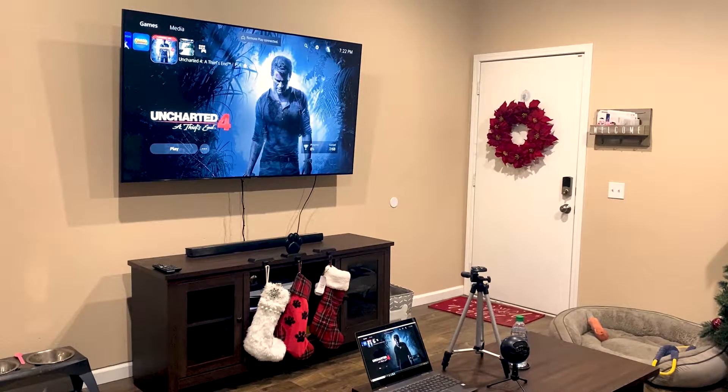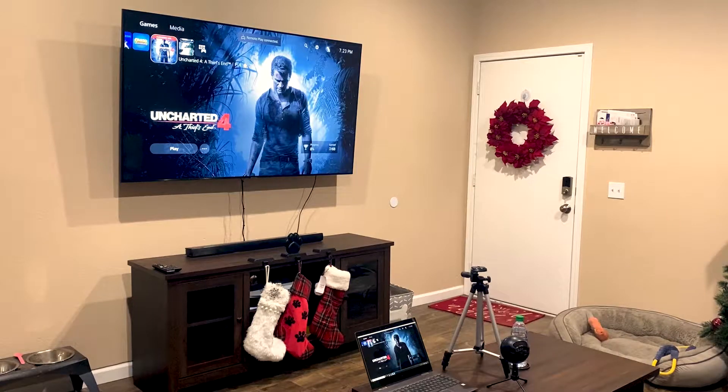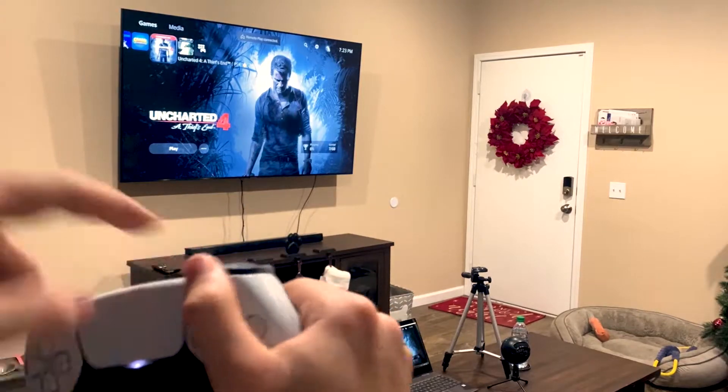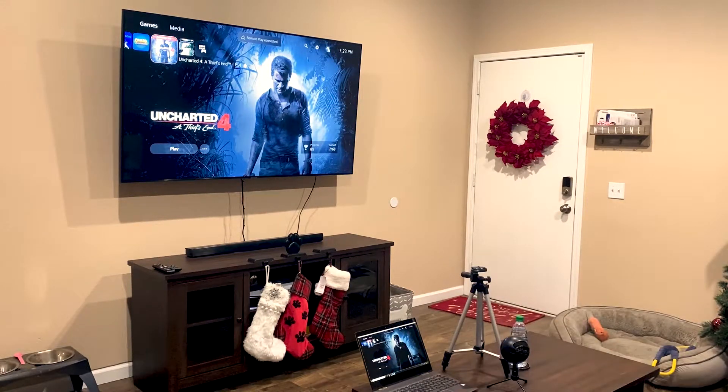Hey everyone, how's it going? In this video, I'm going to show you how you can stream your PS5 onto Streamlabs and play wirelessly. I'm using the PlayStation Remote Play app that lets you cast your PlayStation to any device that has the app. And if you've used it before, you know that it requires you to plug in your controller and play off your computer. If you try to play off your TV, it will disconnect and you can no longer see it.